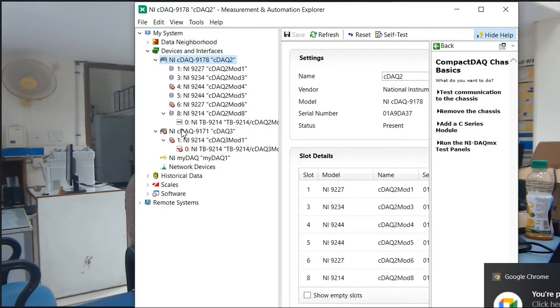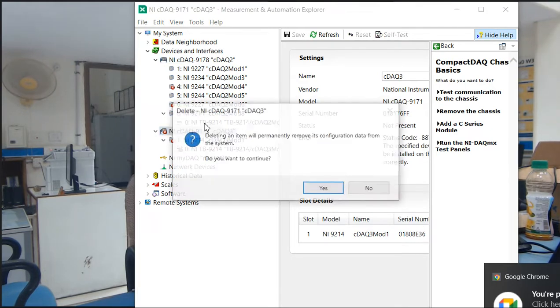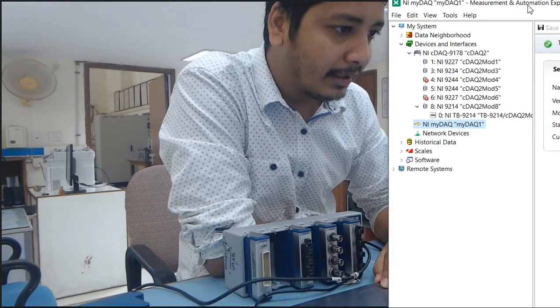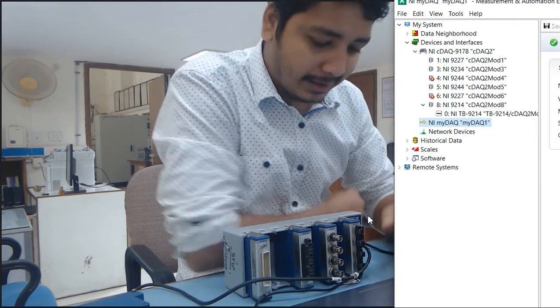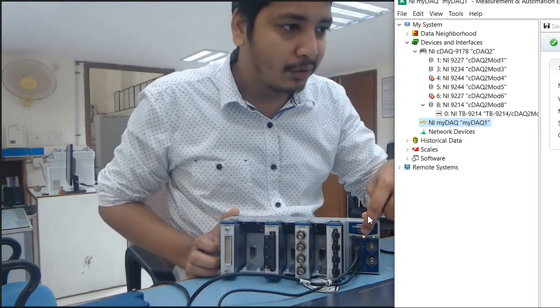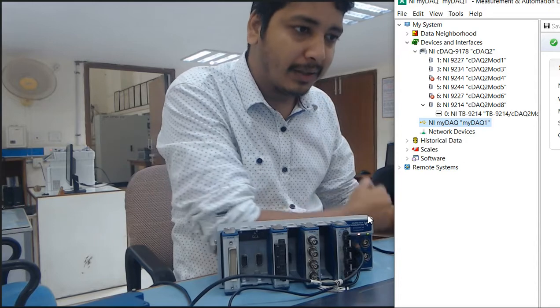I am going to remove all the virtual hardware — delete. Now you can see my cDAQ module is established here. If I disconnect my cDAQ module, you can see the cross button appears. Now connecting again — you can see this particular hardware is connected, the active status and power status are ready, so our system is ready.